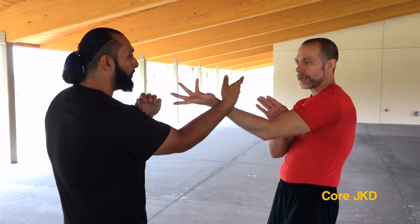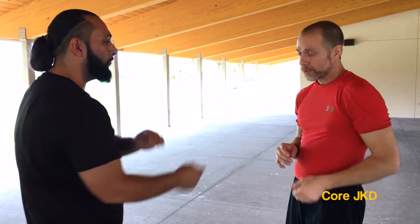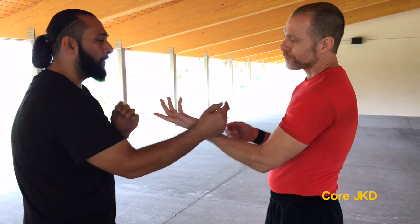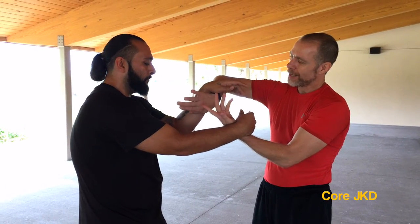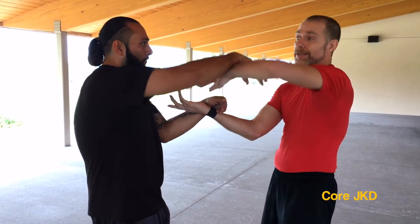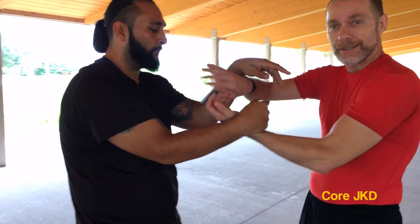So I throw the punch, he goes to there, I go back to here — we're in the Fuk Sao position, and then we reset. I'll throw it again, we go back here, back to here. Once more: punch centerline, back, and we're here. Now if you look at this particular position — that's a strike on that side. I want to go Tan Sao, so I go here, he sets it down. He goes to strike on this side, I go here, and then he sets it back down and relaxes it. So this is the Chi Sao.